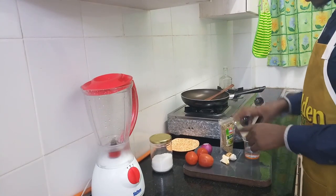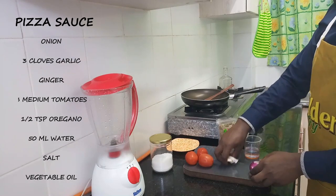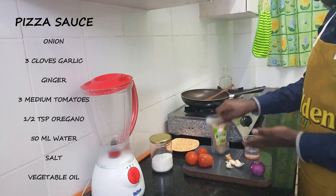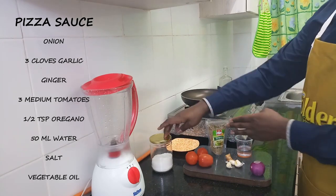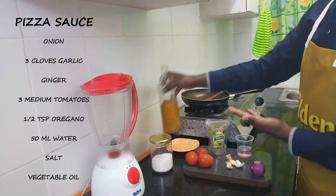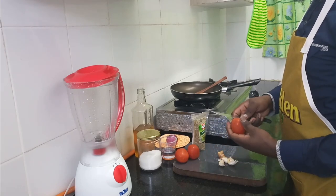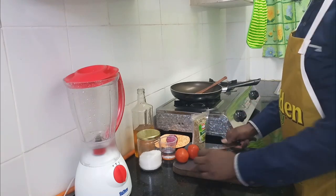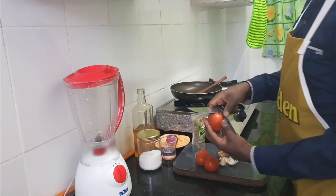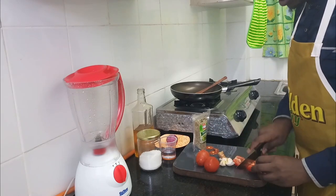For the pizza sauce we need an onion, three cloves of garlic, a piece of ginger, three tomatoes, oregano, a few ml of water, salt, and vegetable oil. We'll start off by roughly chopping our vegetables and removing the core part of the tomatoes before roughly chopping them.